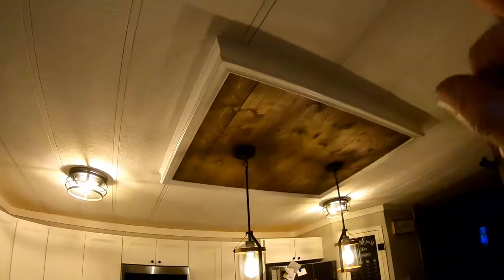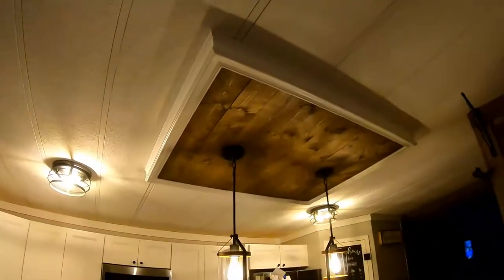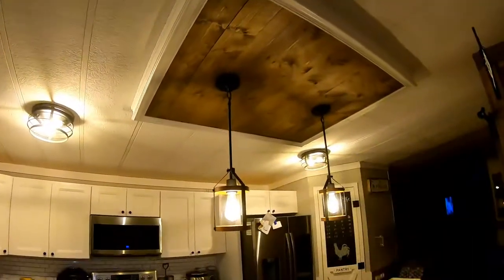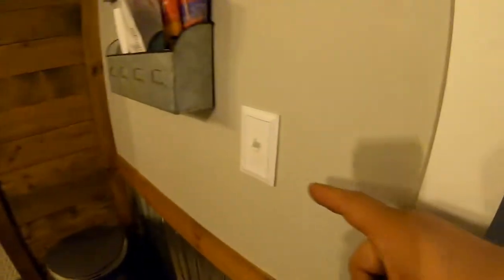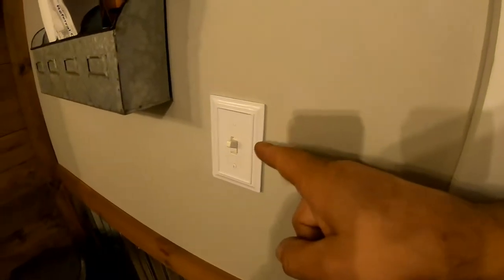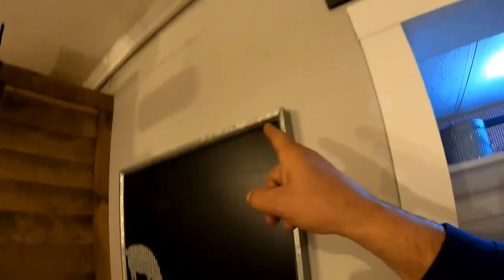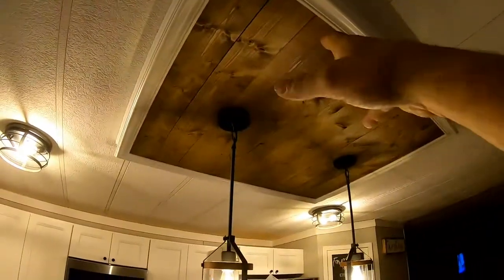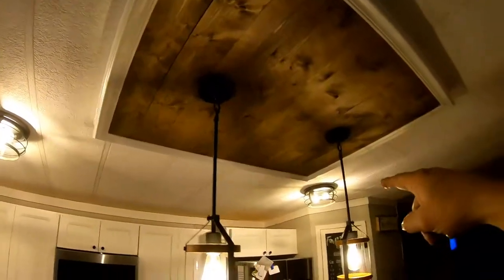Once we did that, we built that box out of one-by, then we covered it with shiplap. My wife wanted lights to hang down and we only have one switch. So the wire has to run up here and across here somewhere. I tore the sides out of the one skylight and we found the wire that went from one light to the other.